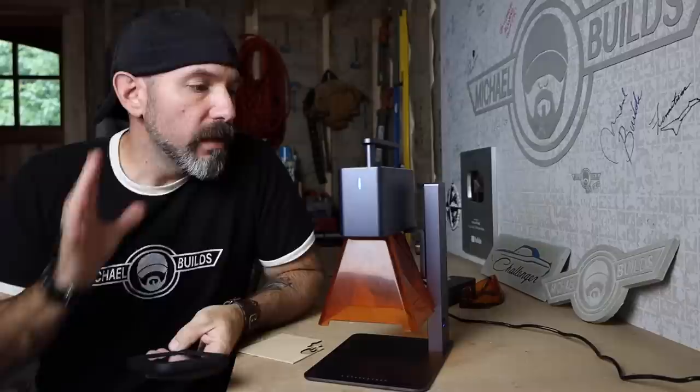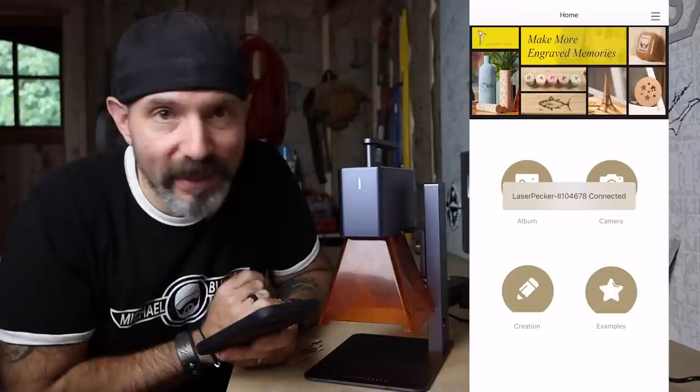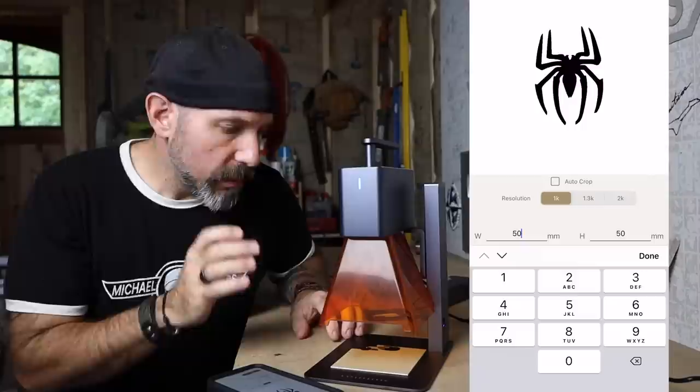This blue blinking light means not connected yet. Open up the LaserPecker app, go into Settings, Bluetooth device connection — and it's connected. A solid light means you're golden. For your first project, go to their examples — they have a host of free vectors to choose from. Choose your vector, type in the width you want.